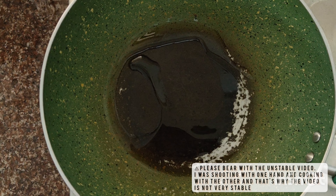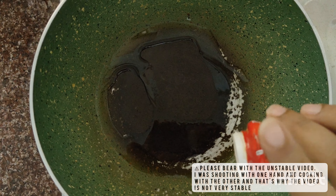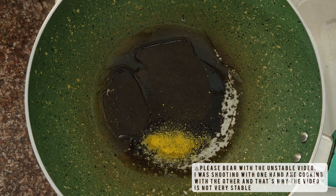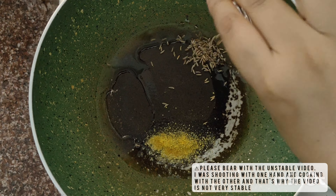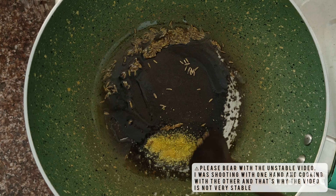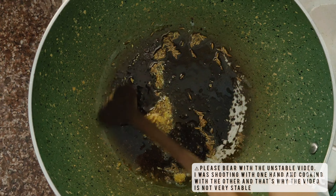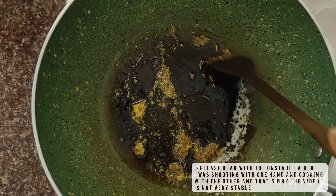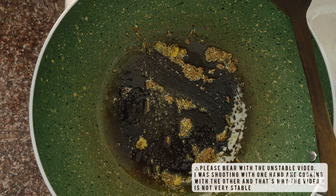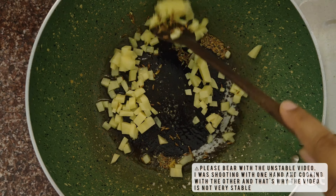We will add one teaspoon of oil in a wok and let it heat for some time. Then we will add a pinch of hing, let it sputter, and then add in half teaspoon of cumin. Let this cook for about 30 seconds, then add in our cubed potatoes and give everything a good mix.